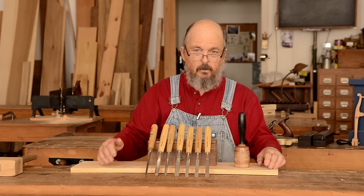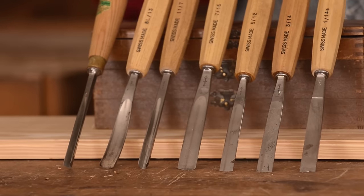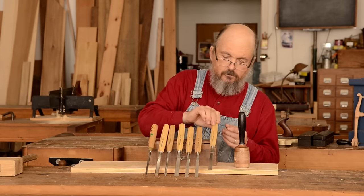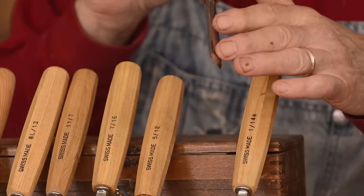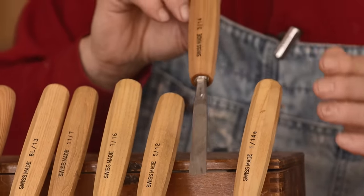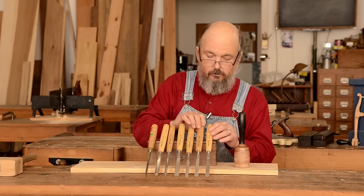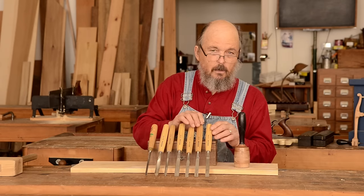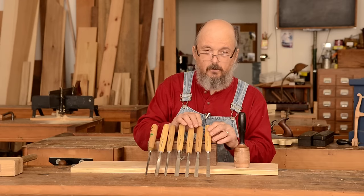I've got arrayed here a series of chisels, and these are all out-cannel chisels. You can see that the bevel is on the bottom side — in other words, outside the curve of the chisel. So those are out-cannel. The other style is called in-cannel, where the bevel is on the inside. That type of chisel is used more for scribing, coping, and things like that in frame and panel and sash work.